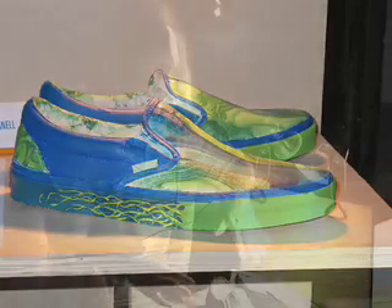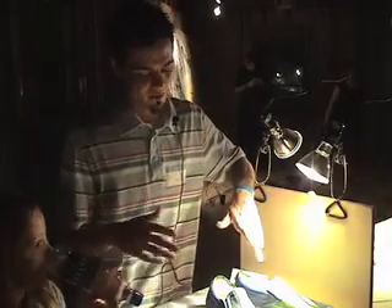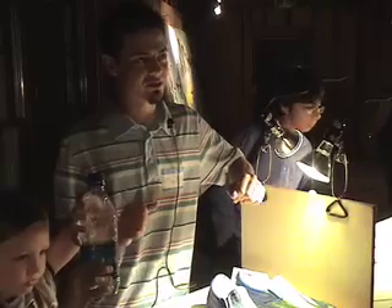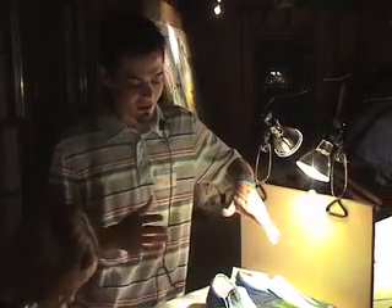I was going for more of a modern kind of graffiti scene — I had a background of the city back here — but I really wasn't digging it. The colors weren't going too well. So I repainted them white and decided, okay, I'm just gonna go with some easy two-tone colors. I don't want to make it too busy, but just enough where you can step back and go, okay, that's cool.